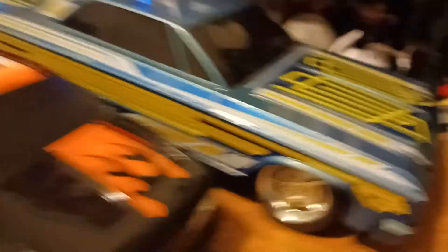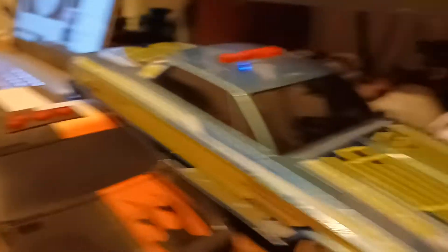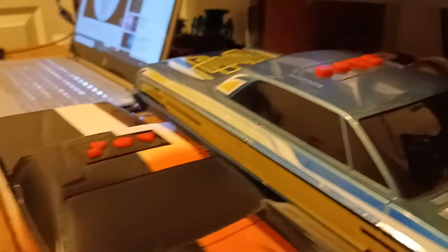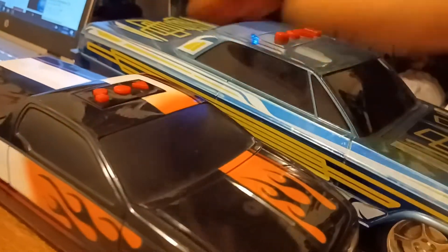Oh, sorry about that. It turns out I didn't actually press forward that hard, so yeah, sorry about that. Alright. Take two, I guess you could say. Let's try this again.